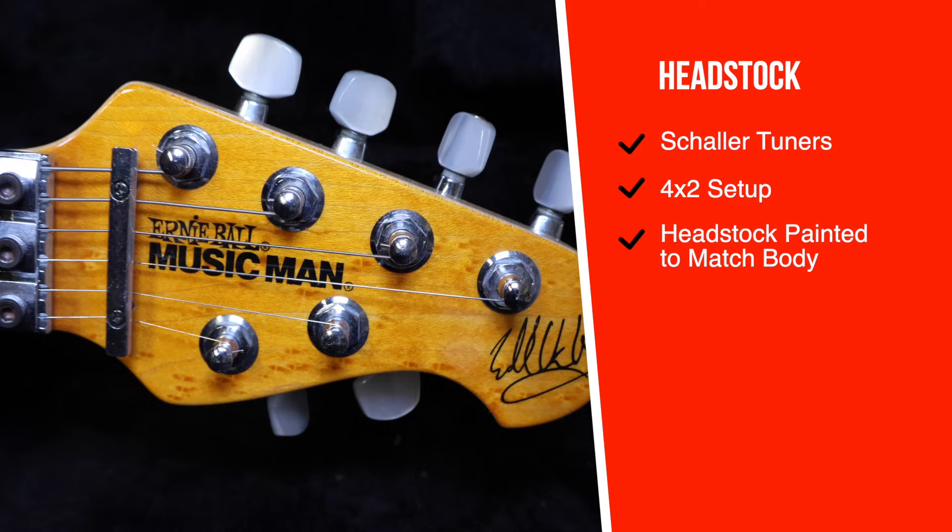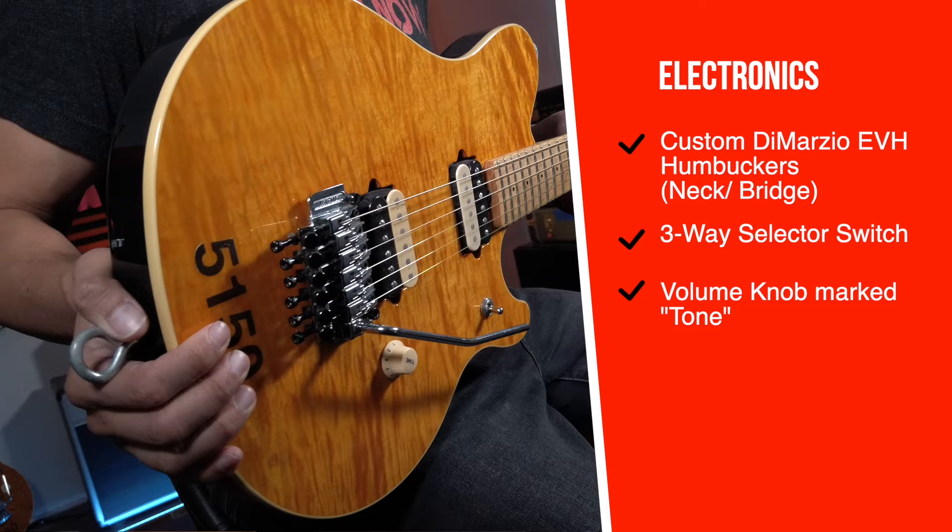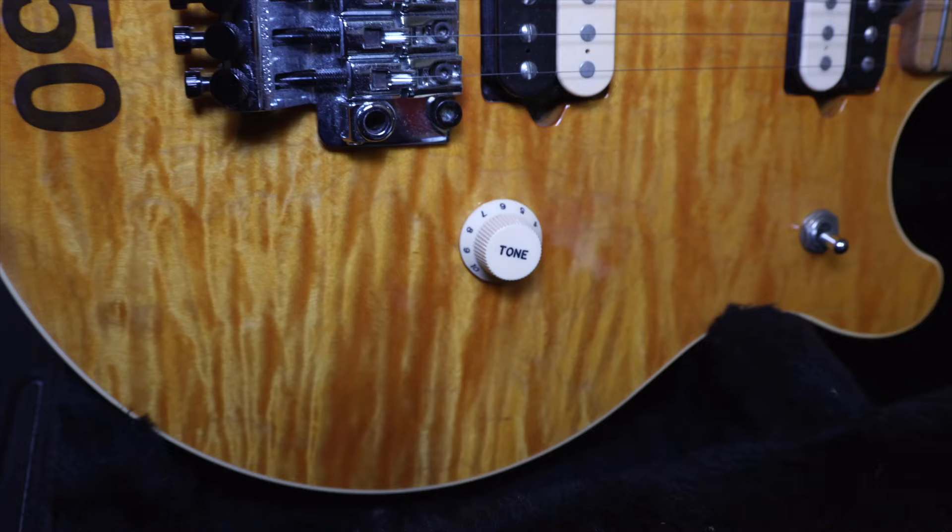It's got Shaler tuners in a trademarked 4x2 setup — four tuners on the top and two on the bottom. The headstock was also painted to match the body. It comes stock with custom-wound DiMarzio-designed Ernie Ball Music Man EVH pickups in the neck and bridge positions. The three-way pickup selector switch is in the lower horn. The only knob is marked tone, even though it was actually for volume. It's an old joke that goes back to Eddie's Frankenstrat guitar, which only had one knob that said tone. Ed used to say that if you adjust the volume, you get good tone.